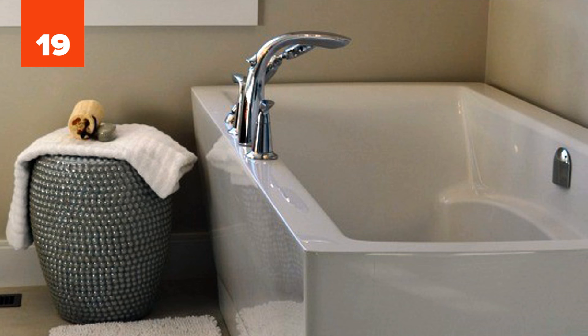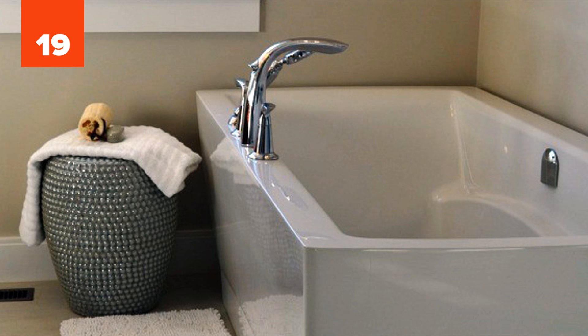Number 19: Bathtub. Do you clean the dreaded bathtub rings by scrubbing them with soap and a sponge? Many people do, but in fact, bathtub rings can be removed with considerably less effort by rubbing them with salt and a cut lemon or grapefruit.